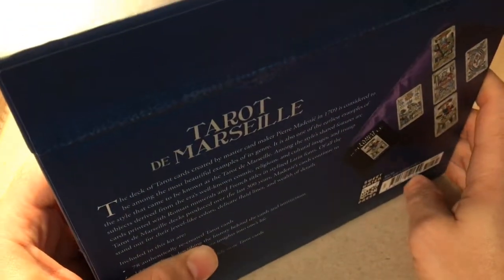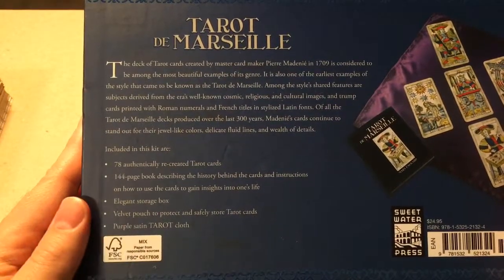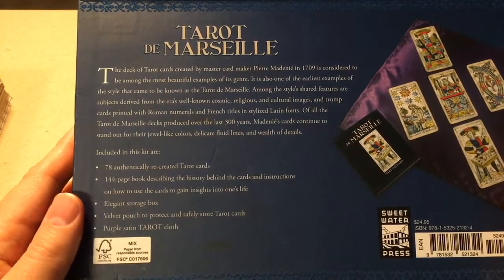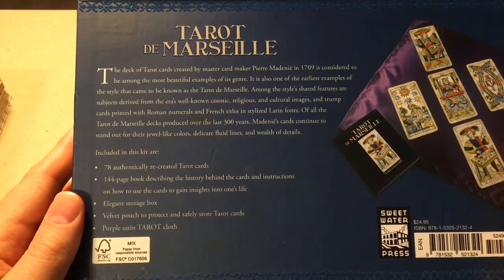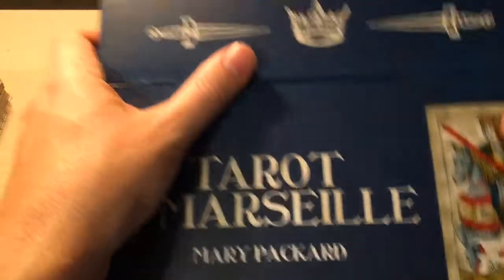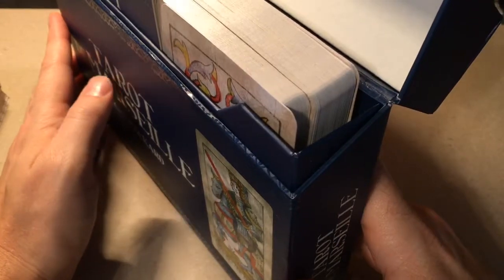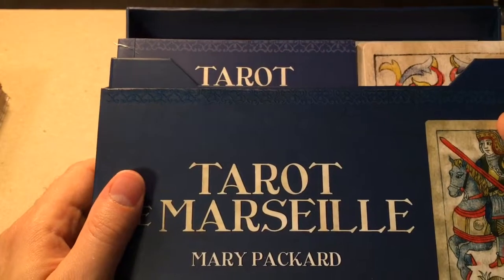I've already removed the plastic. I did try to film a previous version that was a true unboxing, but the sound of the plastic was pretty rough to listen to, and then I dropped both the box and my tripod, so I decided to try again. It's a flip top box with a magnetic closure, and the box top is captive — so this will look nice on a bookshelf.